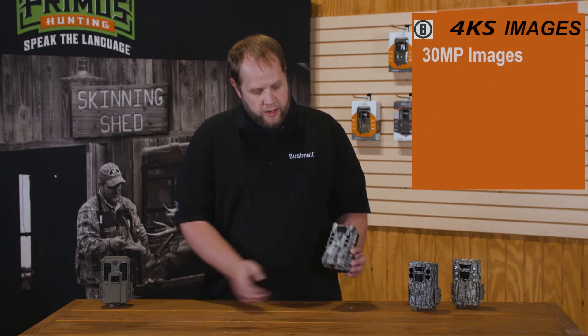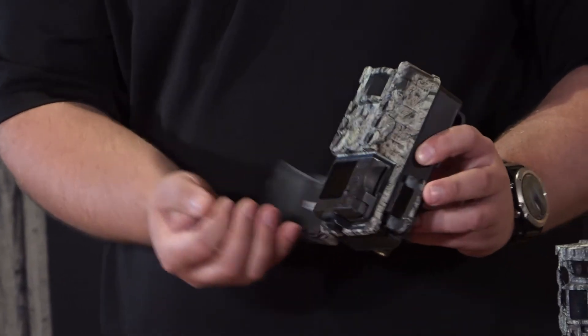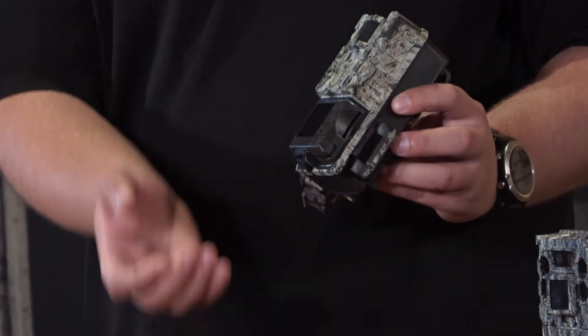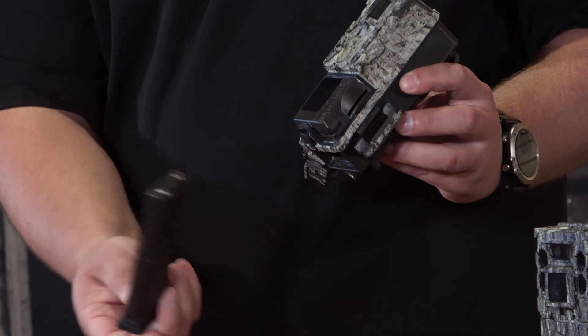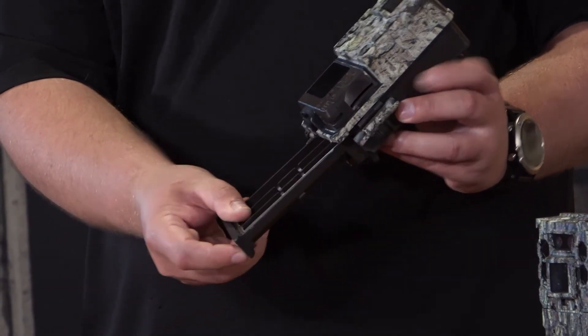It's a 30 megapixel camera with a new case design, similar to what you saw from our DS4K, and features a detachable battery tray here. It's the same battery tray we use in all of our Core models, so they are interchangeable, which is great.